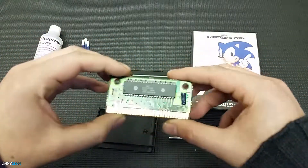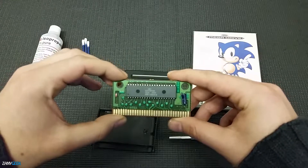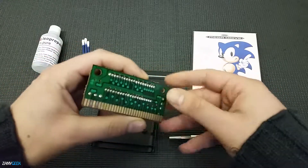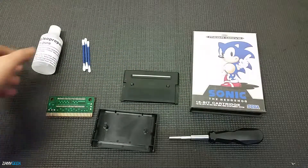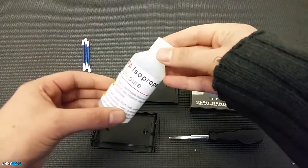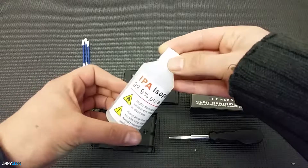In order to give them a perfect clean, we are going to be using our 99.9% isopropanol alcohol, which you can see on screen, and we are also going to be using our Q-tips or cotton buds, depending on what you like to call them.